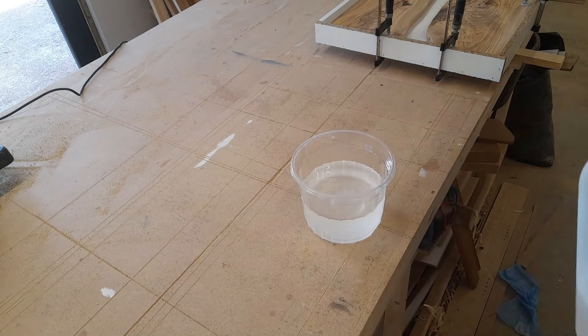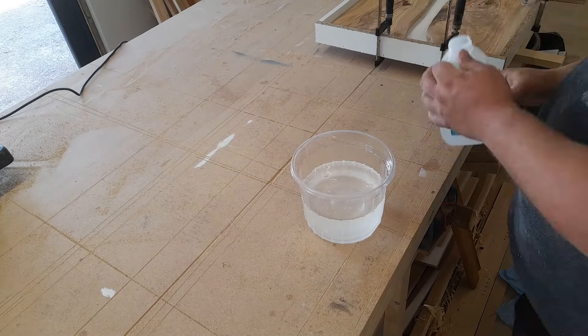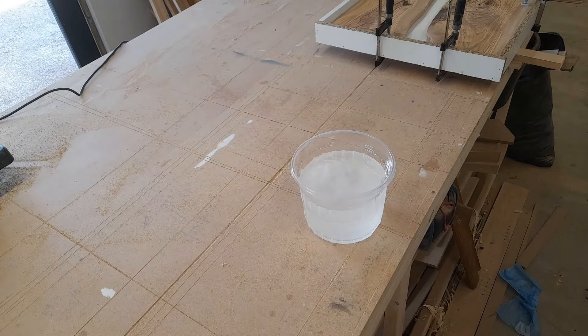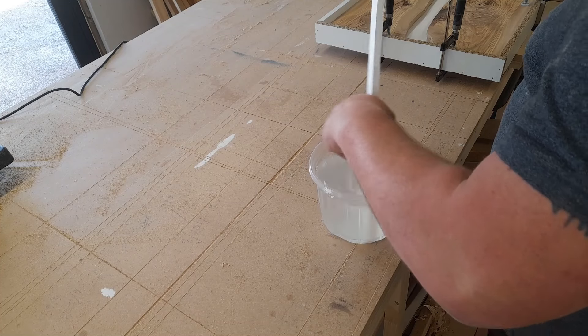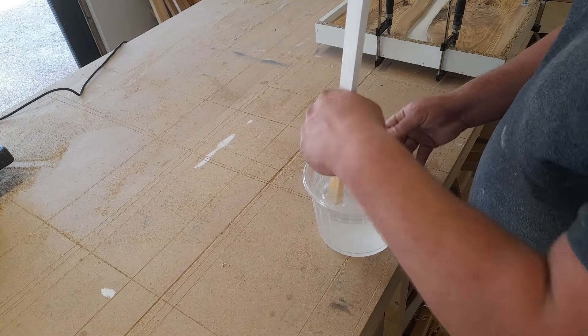Then we get to the fun part: mixing the epoxy and pouring it. This is a deep casting epoxy and I'm mixing it at a two-to-one ratio. I don't work with epoxy a lot, I'm going to be honest — this is not the main thing I do.